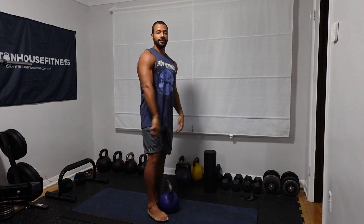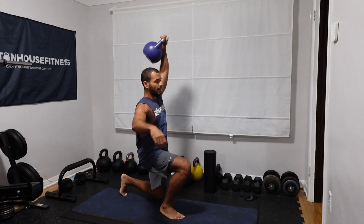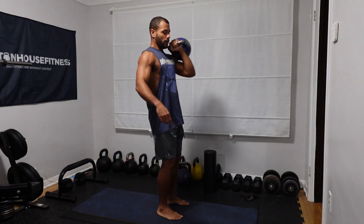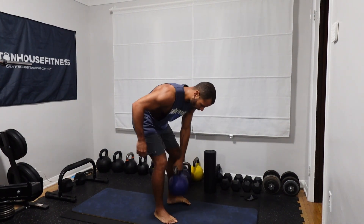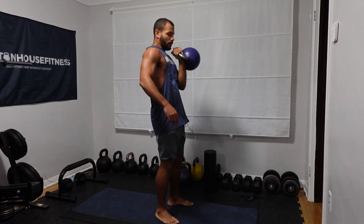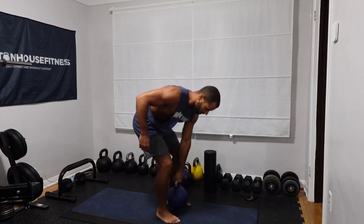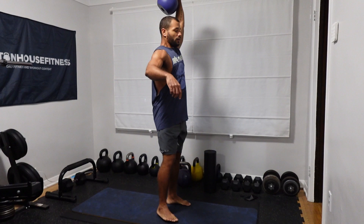Now switch sides — we're going to do five on the left side. Completing five reps on the left side. That's the first set right there.